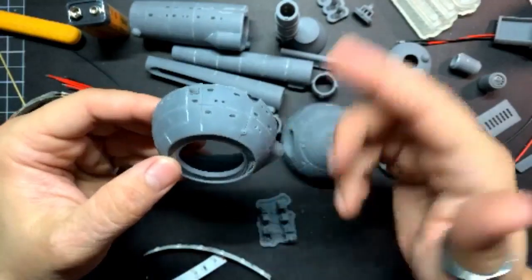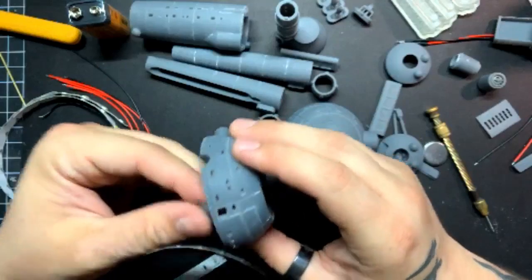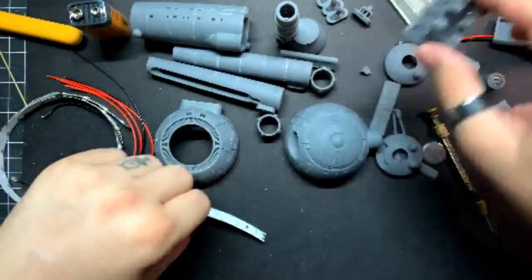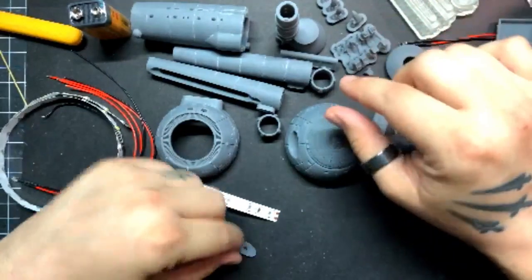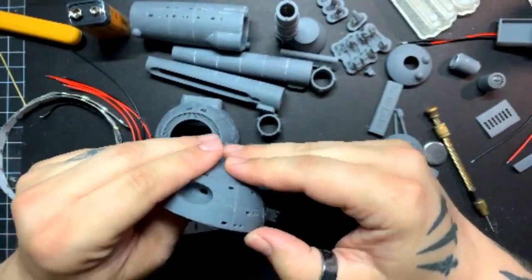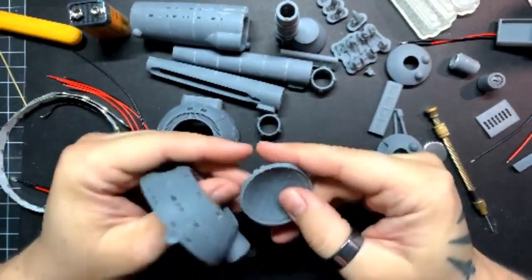There are phase cannons for the front and the back, so if you want to make it a fully armed ship you can. Today I'm just going to get into this, glue a couple pieces together, and go from there.